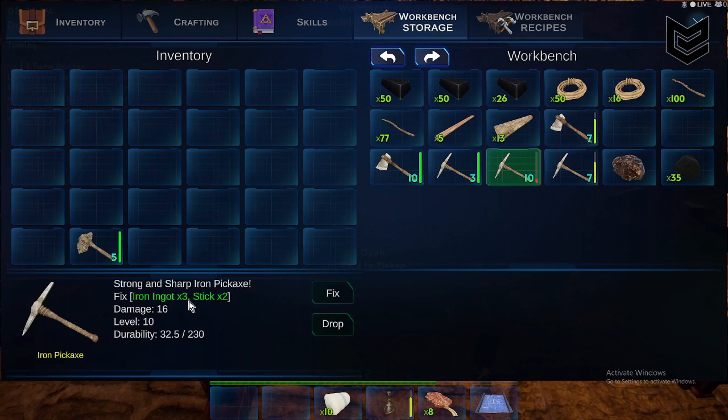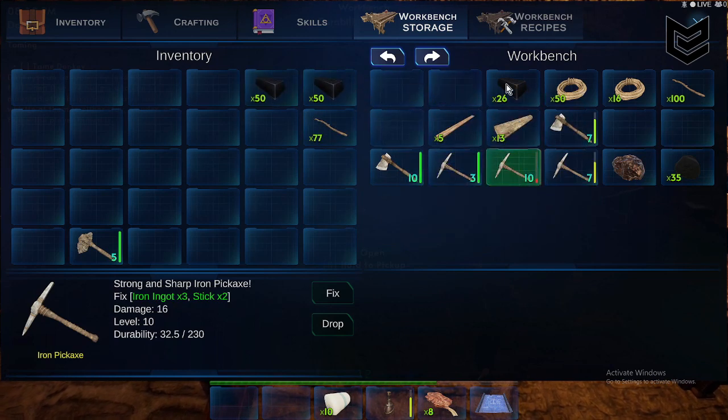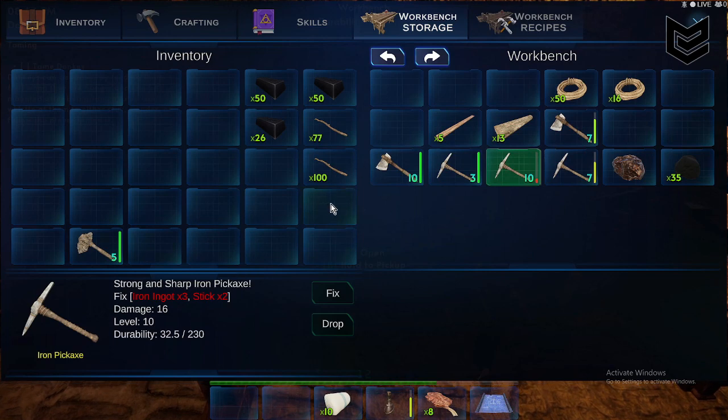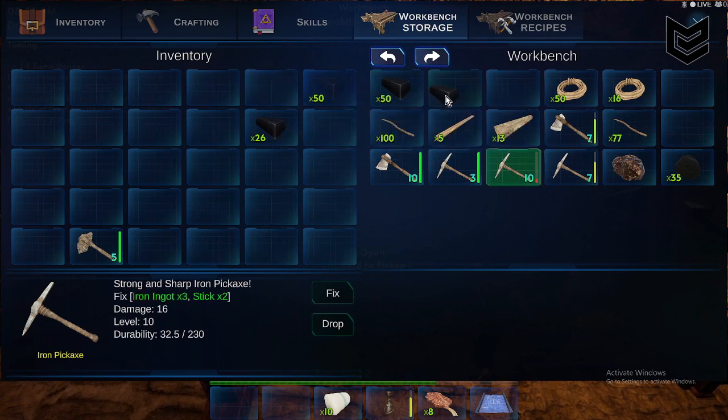You need three iron ingots and two sticks. When the requirement is green, it means you have the items. If you remove one, it turns red — red means materials are lacking, and green means you have all the requirements.